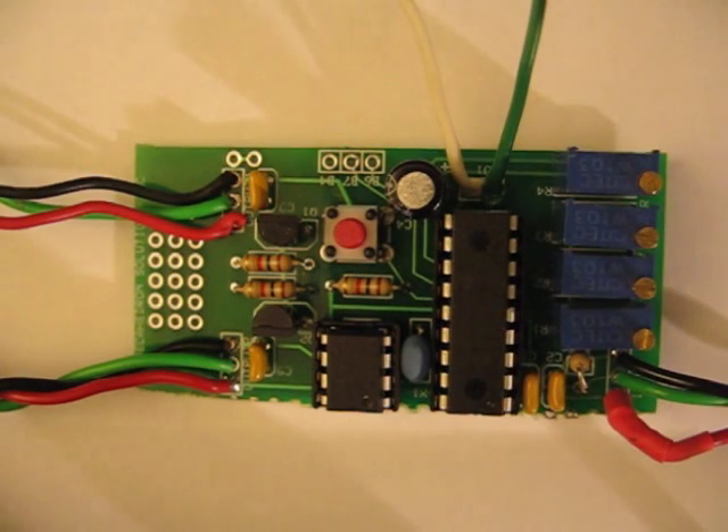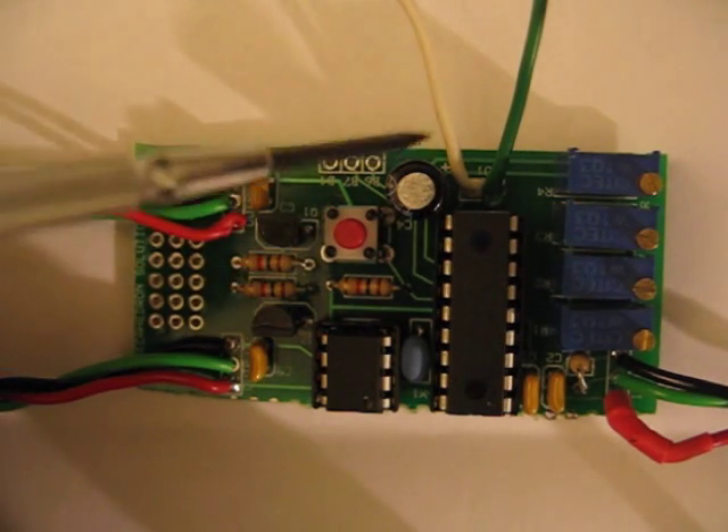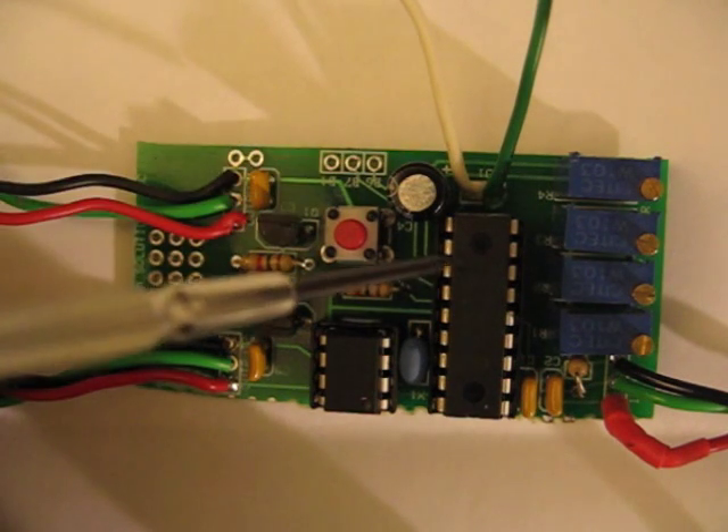What I want to show you here is just the basic layout of the board. This is just a demo board, not what the final version is going to look like. If you're wondering what this button is here, I use this for these two serial lines here — this is what I use to flash during development.